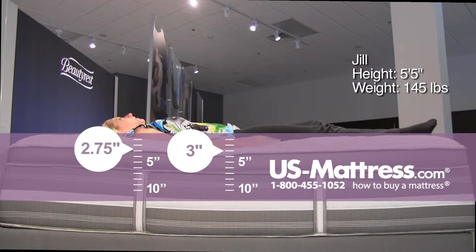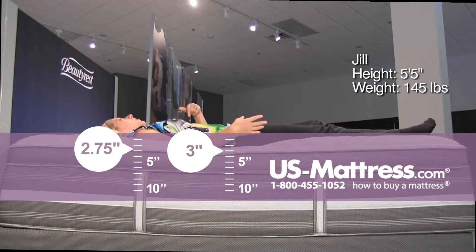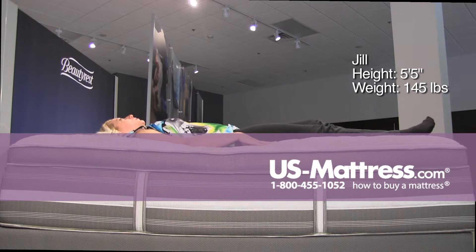On my back, my middle section is sinking in quite a lot to the comfort materials on the top of this mattress. It is very soft, before you get to the firmer kind of support underneath. So if you're a back sleeper that enjoys a really soft comfort, this would be a good option.